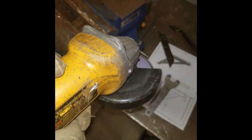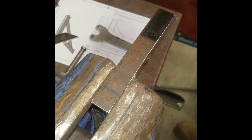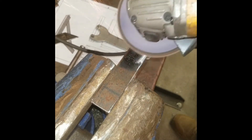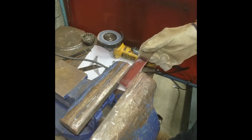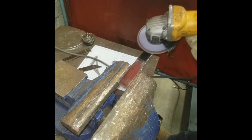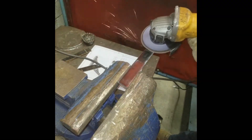Here I'm using a flap disc to go ahead and polish all of my pieces, grind through that rust, and give it a nice sheen. You don't have to polish your pieces at this point — just make sure that you clean the areas where you're going to be welding, at least an inch on either side. I'm polishing my pieces now because it's going to take a lot of work out of the process later on when you have to clean up the entire piece.